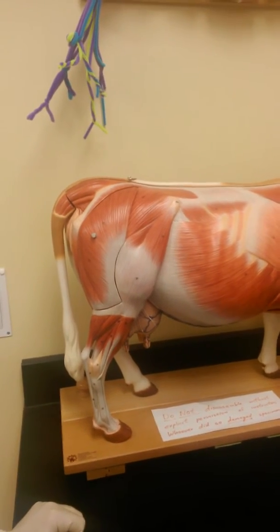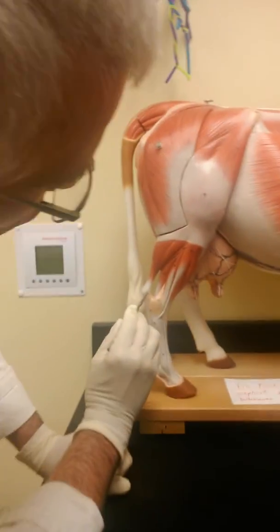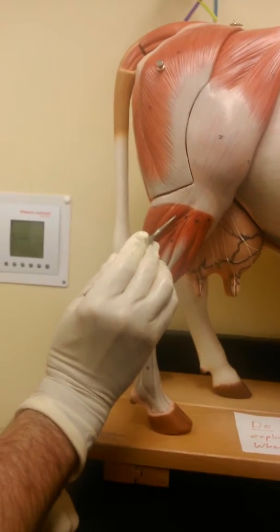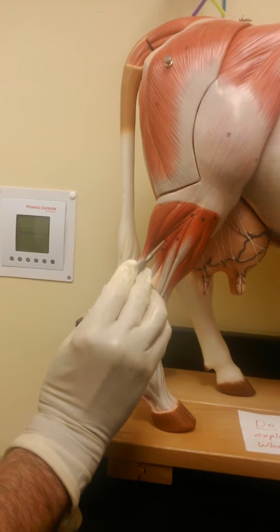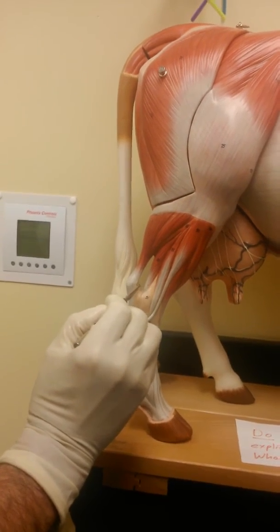Can you see the soleus on this cow? Isn't that on the outside? No, because that doesn't insert on the calcanean tendon. I think the soleus would be this one right here. This would be gastric. That would actually be your deep digital flexor. The superficial also inserts on that.